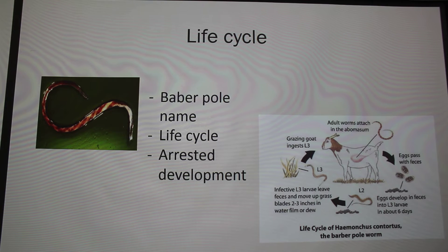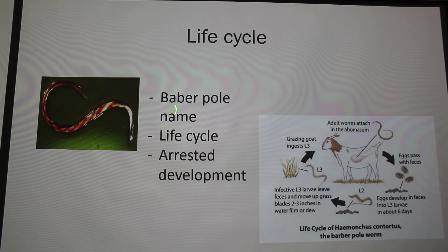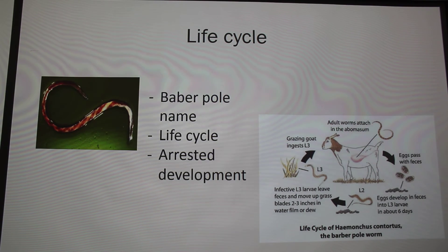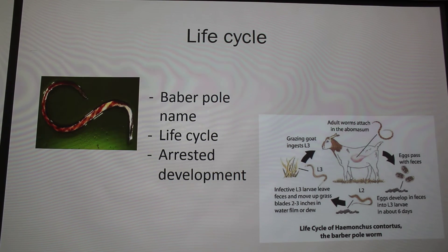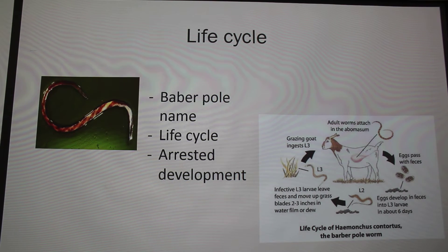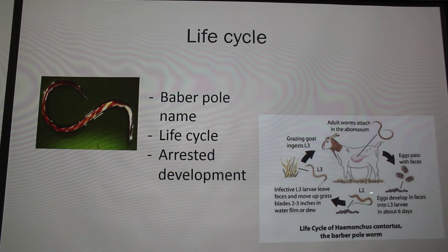So the goat actually ingests the larvae. The Barber pole worm gets its name from the female — she is red and white, striped like a barber pole. The adults can lay up to 5,000 to 10,000 eggs each time, so you get a huge population of eggs and larvae in your grass or pastures.